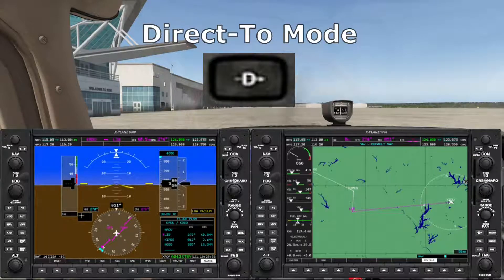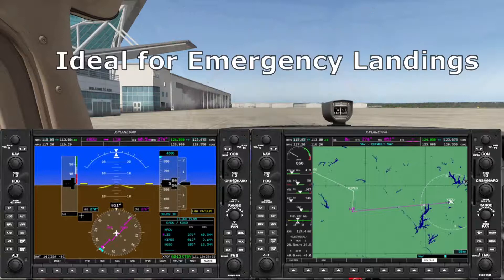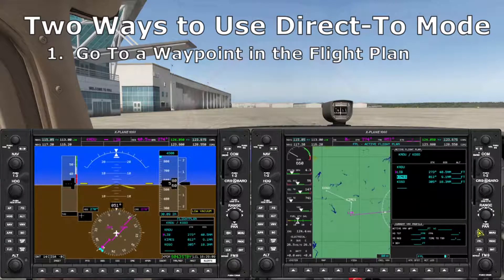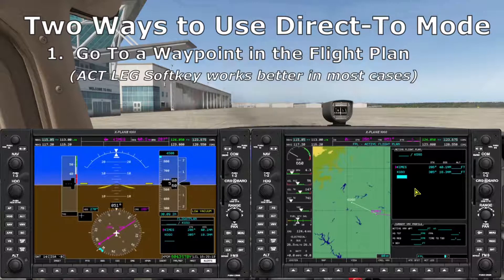Next is direct-to mode. This is very simple — it creates a flight plan consisting of just a single waypoint. This mode has limited usefulness because it deletes any existing flight plan, but for emergencies it's perfect because it sends you directly where you want to go. If you have a flight plan loaded and decide to jump to another waypoint, you can use the direct-to key — but be aware it deletes all the waypoints up to the one you select, which will really mess things up if you want to invert your flight plan later. A much better method is to select the waypoint and use the ACT LEG soft key to activate it while remaining in leg mode.